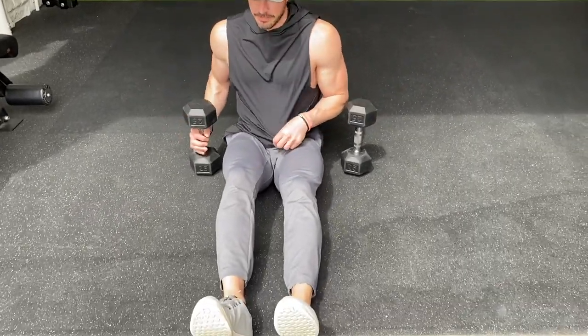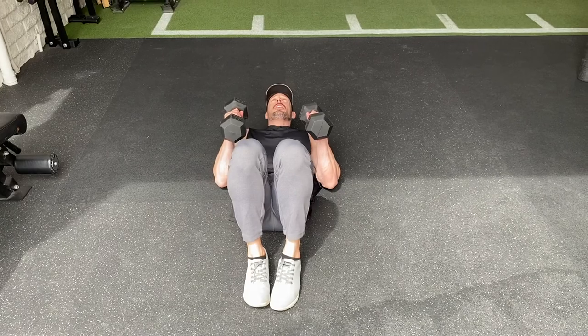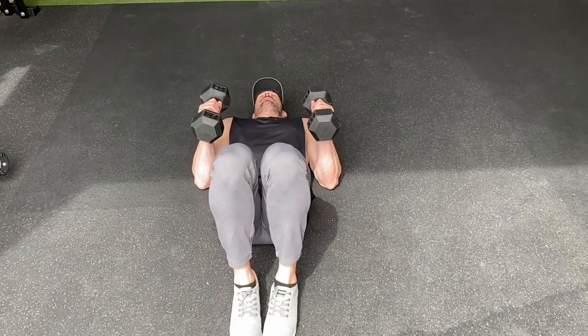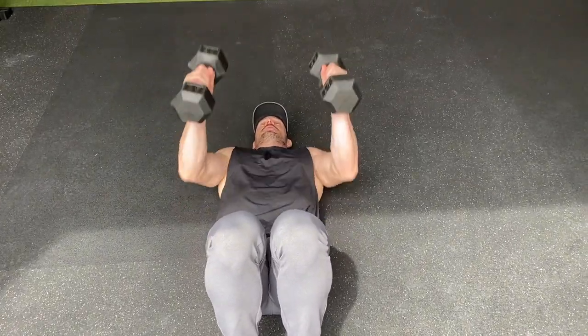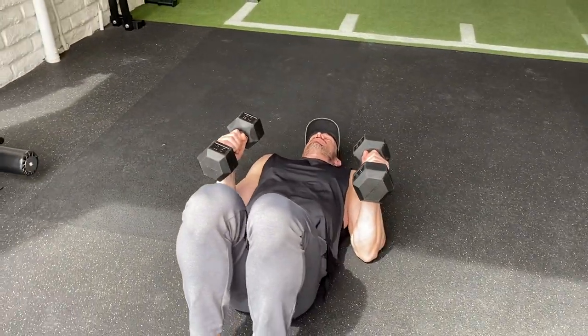So for the floor press setup — real basic — you're going to lean back, pack the feet tight. It's a dead stop every time. So I'm going to press: one second, two seconds, three seconds. Hit all 10 repetitions.